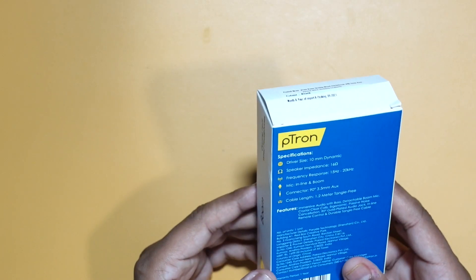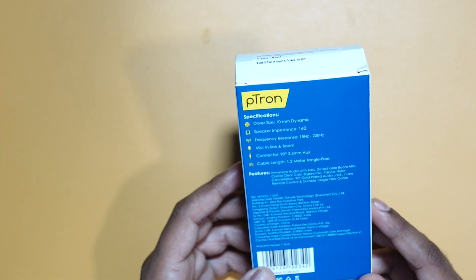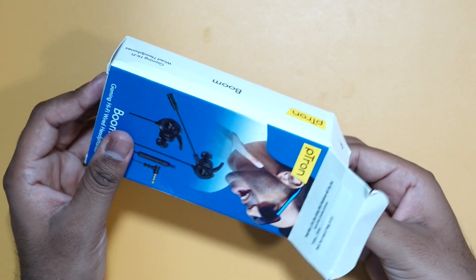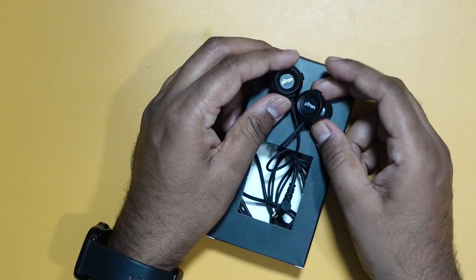This is the PTron. It gives you some specifications on the box: the driver size is 10mm, speaker impedance is 16 ohms, and the microphone is an inline microphone. I've already opened it but I'm opening it in front of the camera so that you can see what is in the packaging.